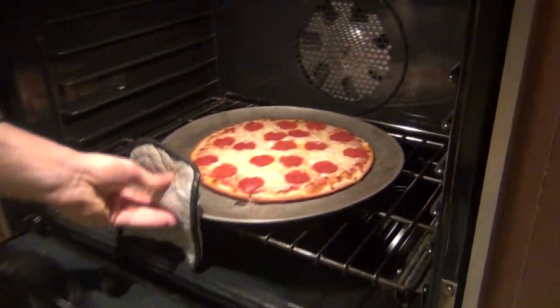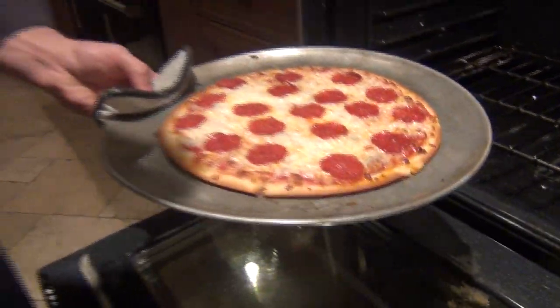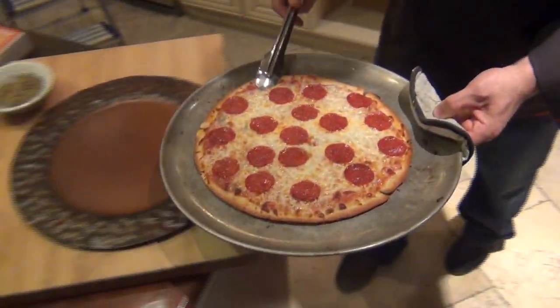Now, if you look at the pepperoni, there's hardly any grease in the pepperoni. Because our product is very lean, and it's made with all natural ingredients. And it's our classic pepperoni pizza pie.